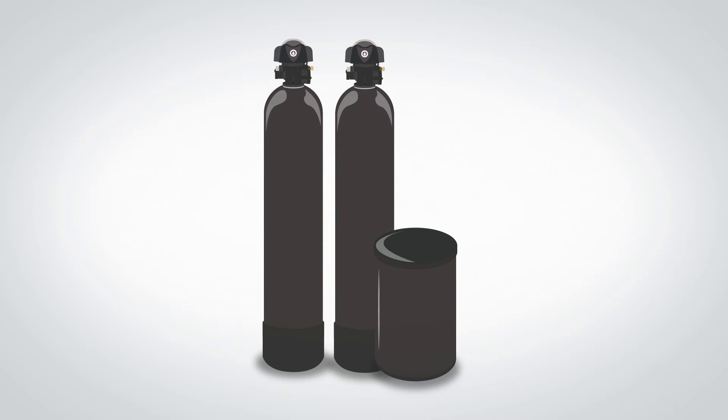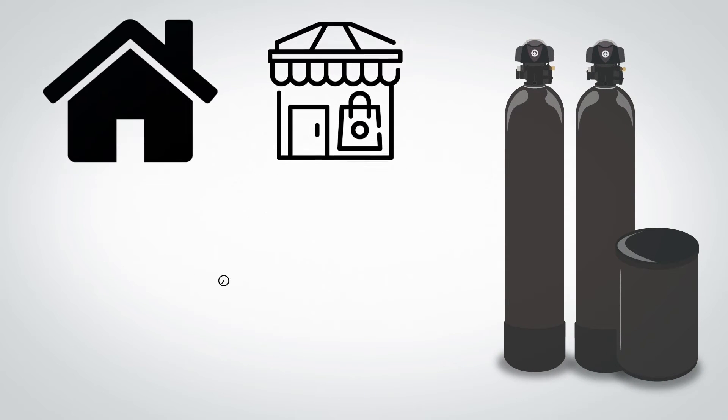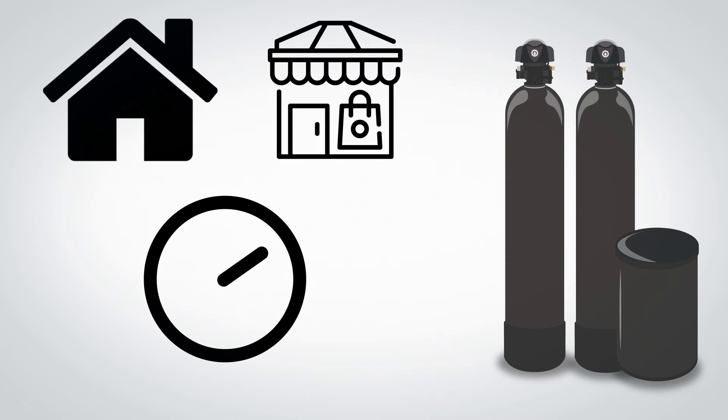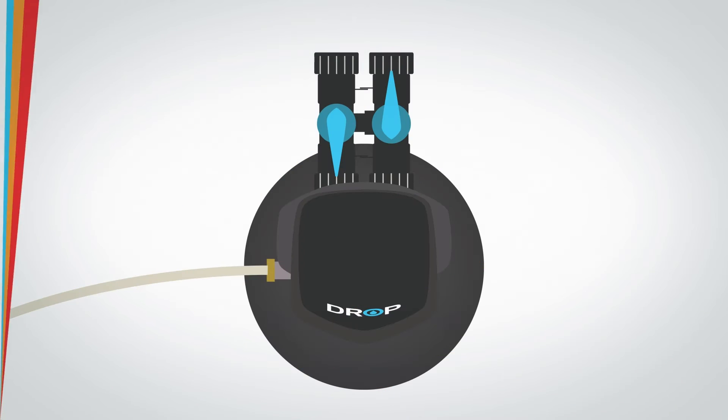The Drop Duplex Softener can be used in any residential or small commercial setting where you want to ensure that soft water is available 24/7. When the duplex softener is in normal use, water is only flowing through one of the softener tanks. Once this tank needs to be regenerated, the Drop hub will put the second tank into service and then regenerate the first tank, ensuring that treated water is always being sent to your home or business.